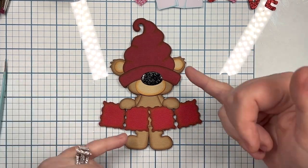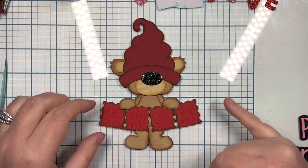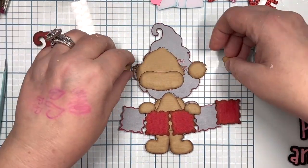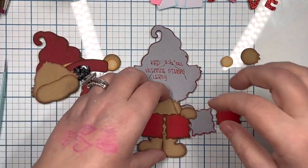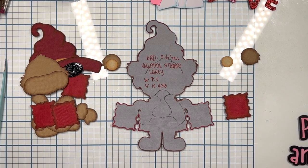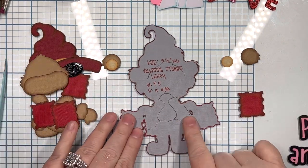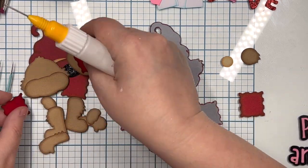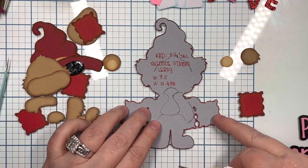He is dry pieced together, meaning that he is not glued down. I do this just to ensure that I have all of the pieces, and that I am happy with my choice of colors. Now that I'm removing all these pieces, you'll see my markings. This makes it easier for me to line everything up and ensure that there's no gaps, so you don't see the base protruding through anything.